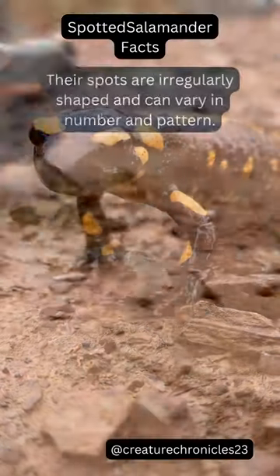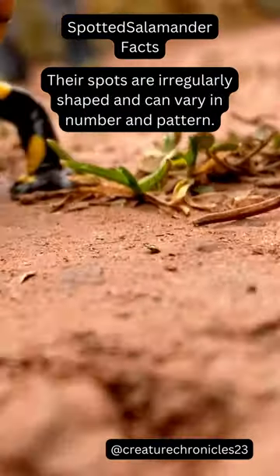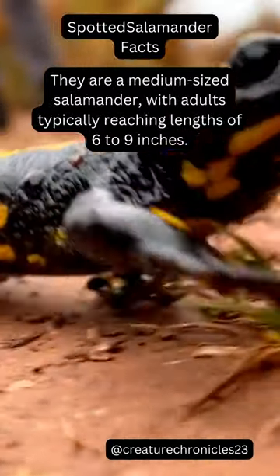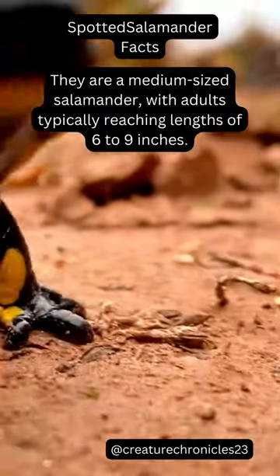The Spotted Salamander. Their spots are irregularly shaped and can vary in number and pattern. They are a medium-sized salamander, with adults typically reaching lengths of 6 to 9 inches.